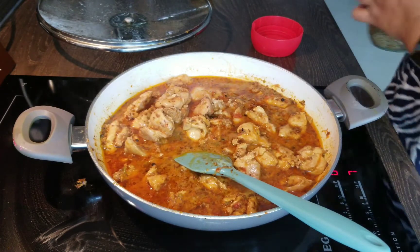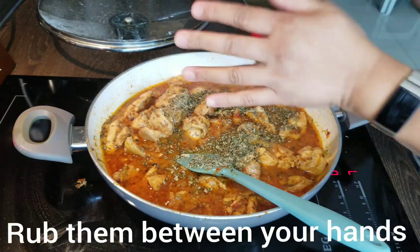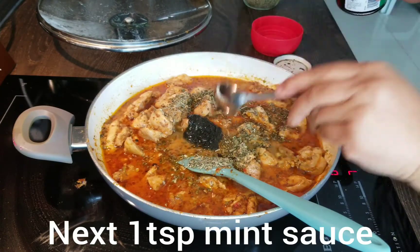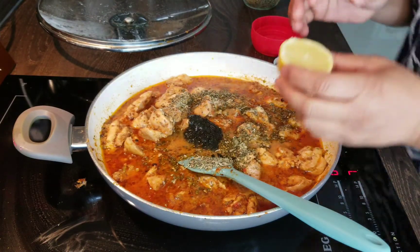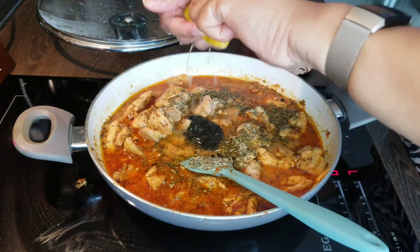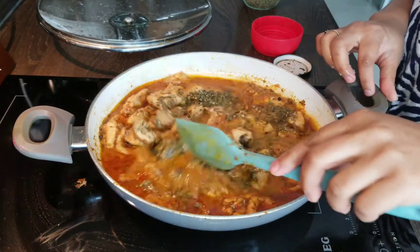We're going to add one heaped tablespoon of fenugreek leaves — these are dried fenugreek leaves — crush them between your hands and put them in. We're also going to be adding one heaped teaspoon of mint sauce, which gives a really lovely depth of flavor to the dish. Then the juice of half a lemon goes in next. Give this a good stir and cover and cook for another five minutes, then the dish will be ready to serve.